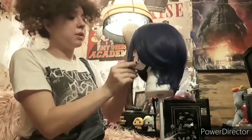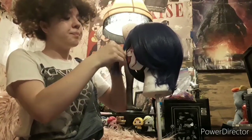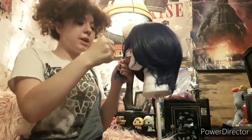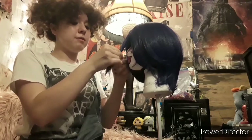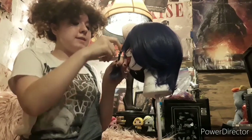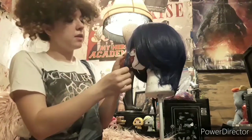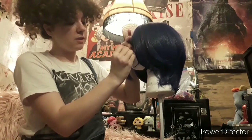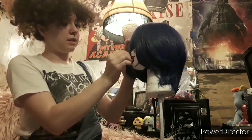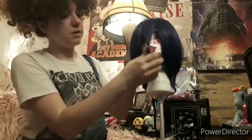Now you might be wondering, if you cut that, how are you going to use it for CL also? Well, I have another wig that I'm going to put over top of this one with bangs for female CL. And even if I do regular CL, all I have to do is switch it to the side. So I want it to be at least longer than this — about here is where I'm going to cut off. I don't want it to be too short.